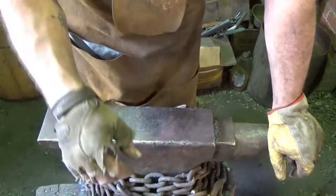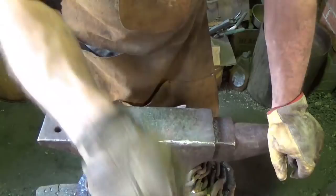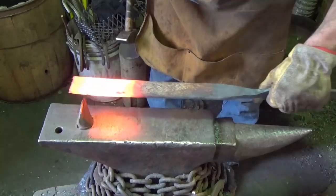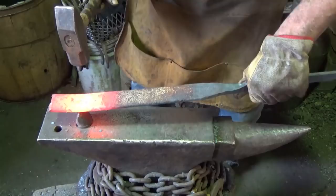Don't need much of a bevel — it's a splitting item. I wouldn't mind a pretty fine edge at the very bottom just to get things going, but then we want that kindling to pop off. We don't want it to shave, we want it to pop off. What I'm going to do is go ahead and nip this off. I'm nipping it off at about 10 and a half, hoping for around 11 inches.